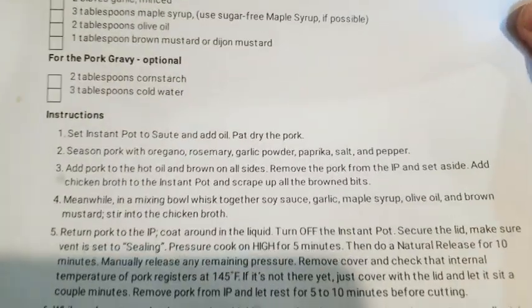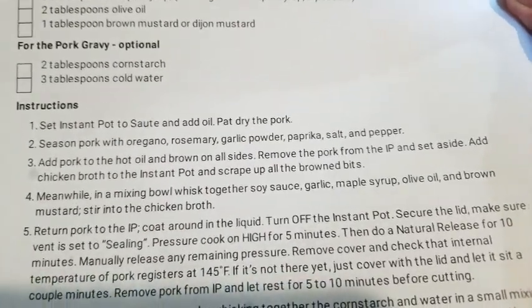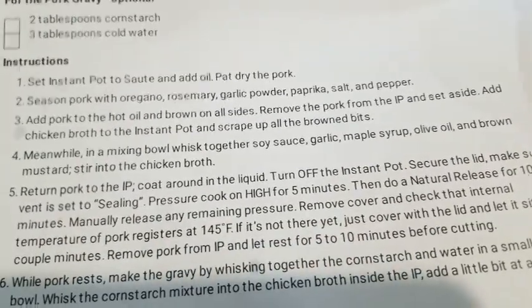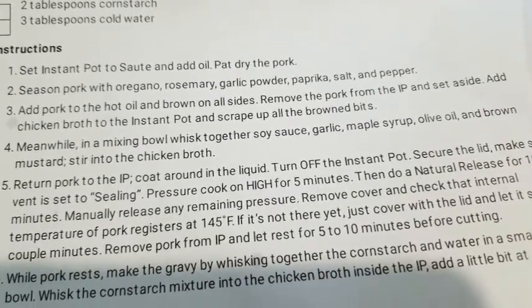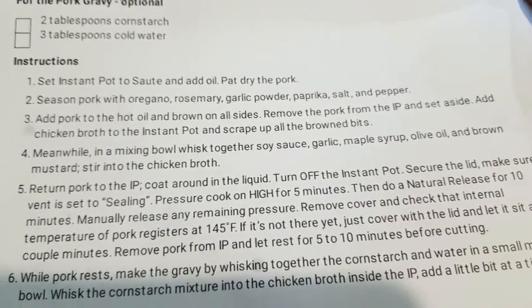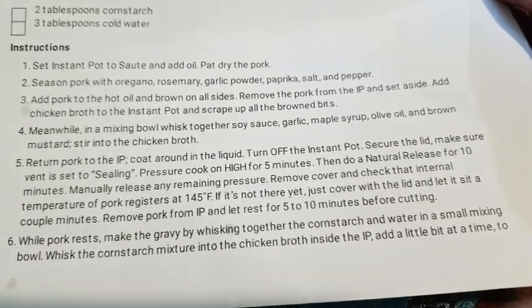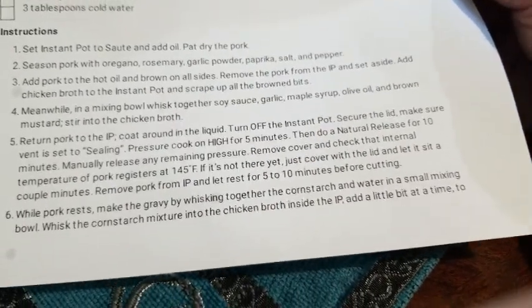What I did was I did not sauté it in the Instant Pot — I sautéed it inside my cast iron pan. I seasoned it beforehand inside the cast iron. I didn't have chicken broth so I used beef broth — I'm using what I have. I put the beef broth inside the cast iron pan after I removed the pork tenderloin and put it in the Instant Pot. Then I mixed up everything and put that in there as well, putting all the liquid inside the Instant Pot with the pork roast.